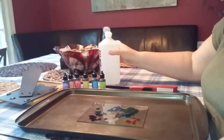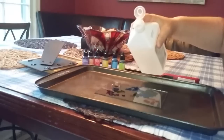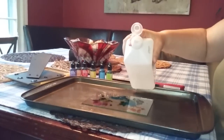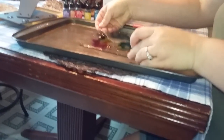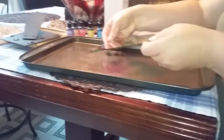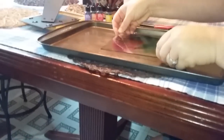So you put that on. Now you put all of the colors on, and now you dump a little bit of rubbing alcohol kind of everywhere on the glass. And then what you do, you do this kind of like a wash in a painting. That's what you do for just a tiny bit.